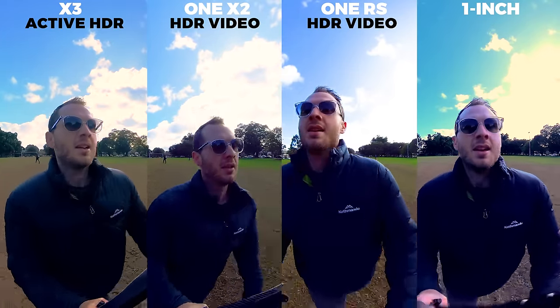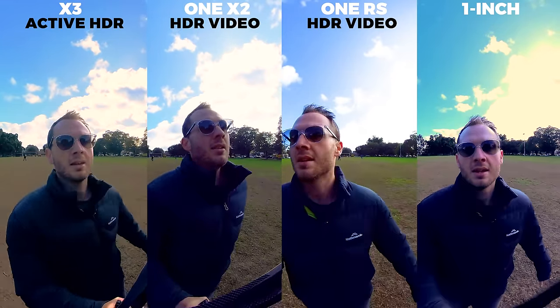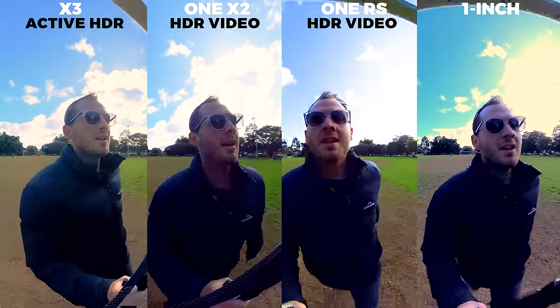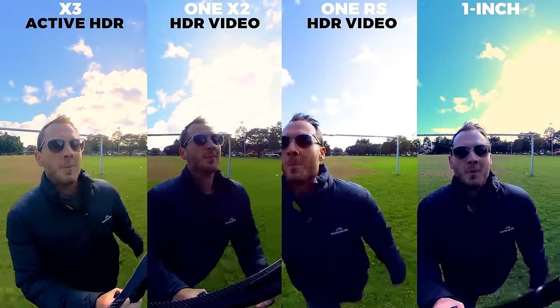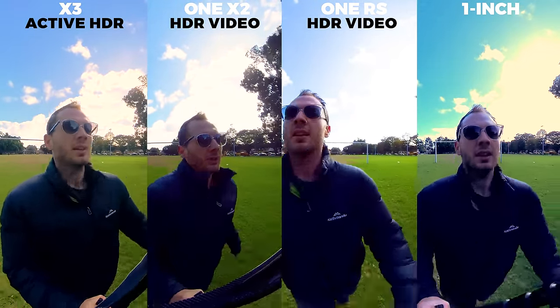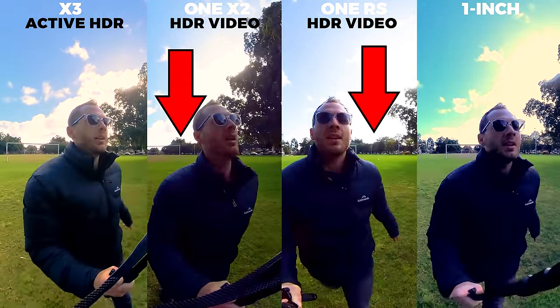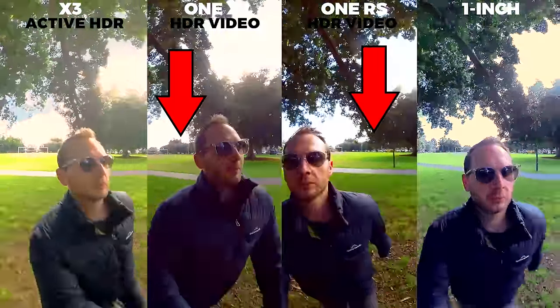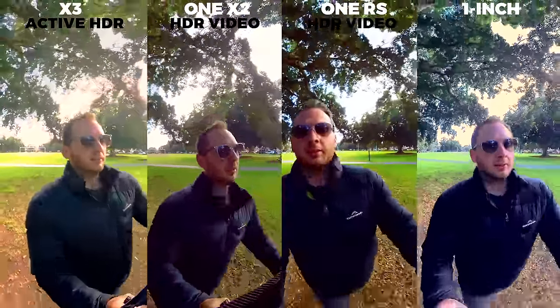If the One Inch did have an HDR mode, surely it would be better. But for now, the X3 has the best dynamic range of the four due to a very impressive active HDR mode. Active HDR beats HDR video because you'll notice the horizon of the One X2 and One RS are shaking quite a bit with the multiple exposures, whereas it's dead still with the X3.